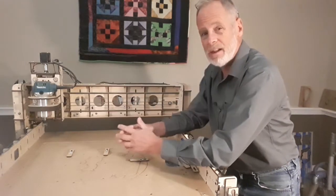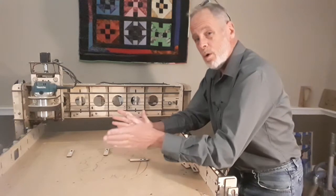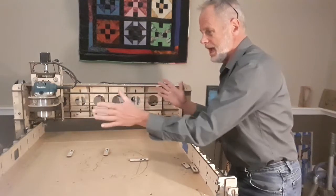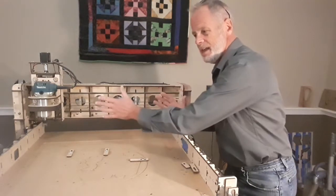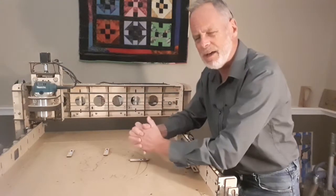The Z-axis will go down a little bit and it'll just quit and you get an alarm on your controller. Or when it's going home, the whole gantry binds on one side and it tries to move and starts to twist, then just kind of locks up.